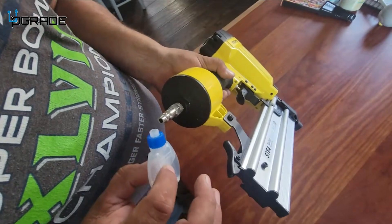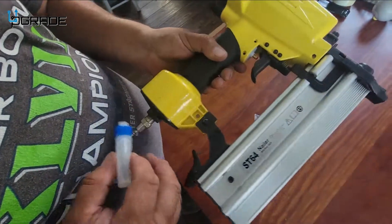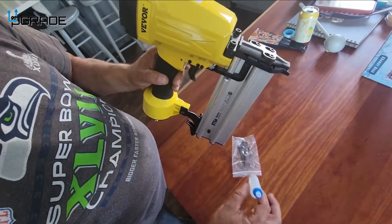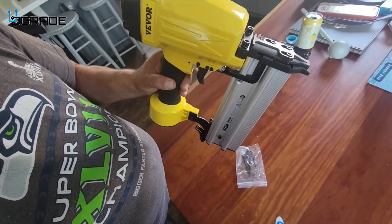You want to put two drops of mineral oil each time you use it. That's to lubricate the nail so it doesn't get damaged when it shoots. You always want to have it lubricated so that it lasts you a longer time.